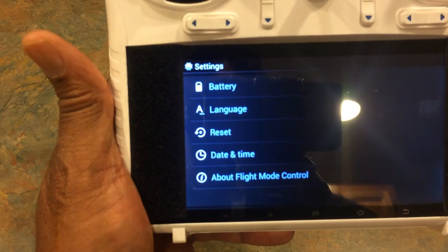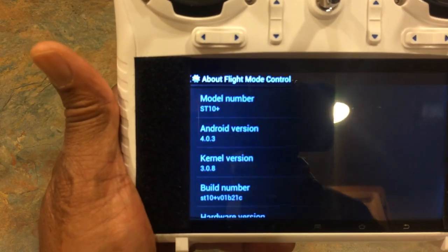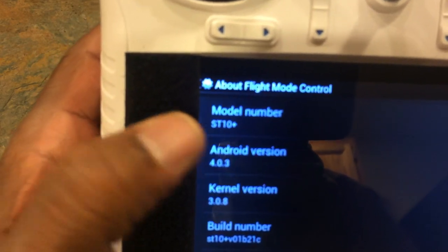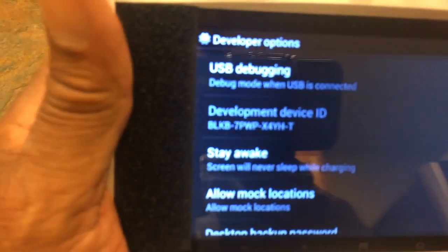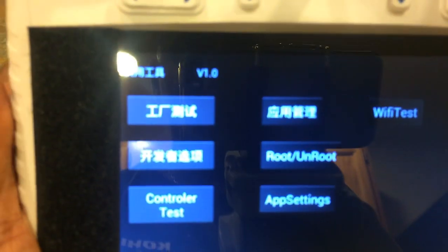From that point you're going to go down to the bottom where it says 'about flight mode control' and hit that. Now we're going to rapidly hit the Android version slot here. And if you go too far, go back one time — but this is the menu you want right here.